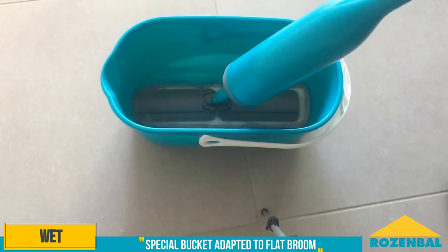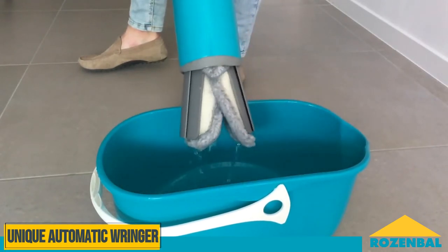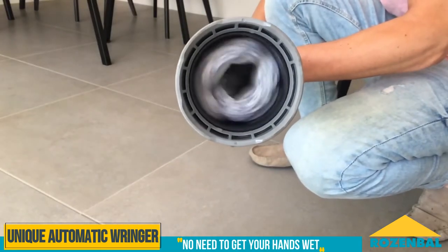Soaks perfectly in Rosenball's special flat mop bucket. And then, pull the handle to unlock it and wring the mop cover — without getting your hands wet. Revolutionary, isn't it?